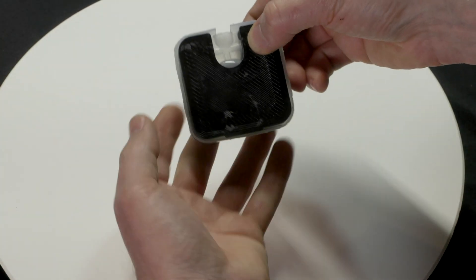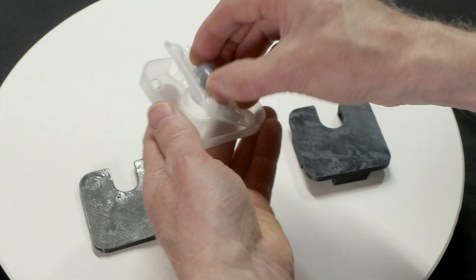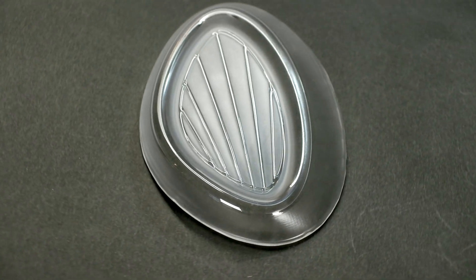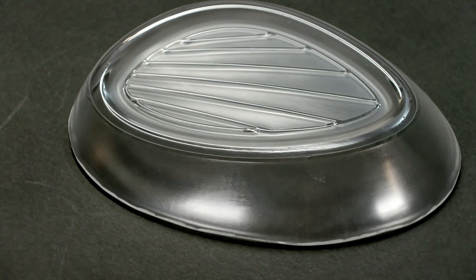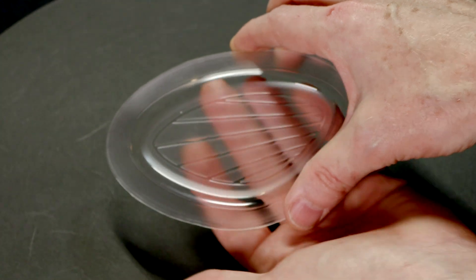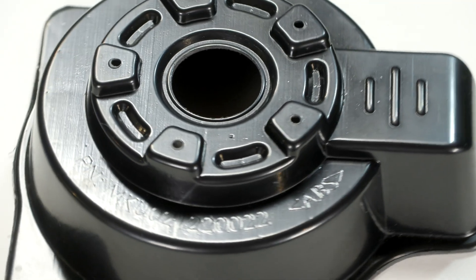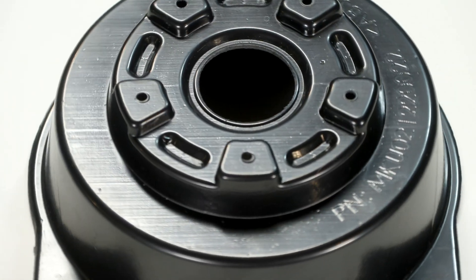It's also possible to use EVA for two-part injection molding, as you can see here. PMMA sheets are available in 3mm thickness — a transparent material excellent for producing tough, clear parts with good UV stability. ABS sheets are available in 4mm thickness, producing tough, impact-resistant parts with excellent surface appearance, making it ideal for end-use parts.